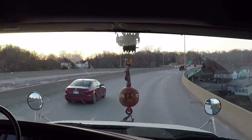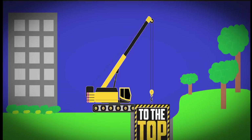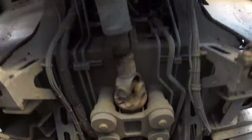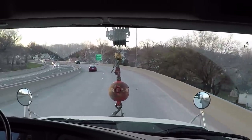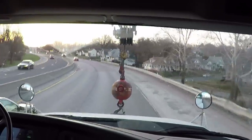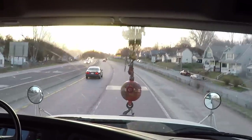Hey there, good morning everybody. Jimmy with Top of the Crane. Today we are in our Manatex 5128. We are headed up to Albany, Missouri. Looks like by the address on the paperwork we are going to be doing some work in the Albany hospital.